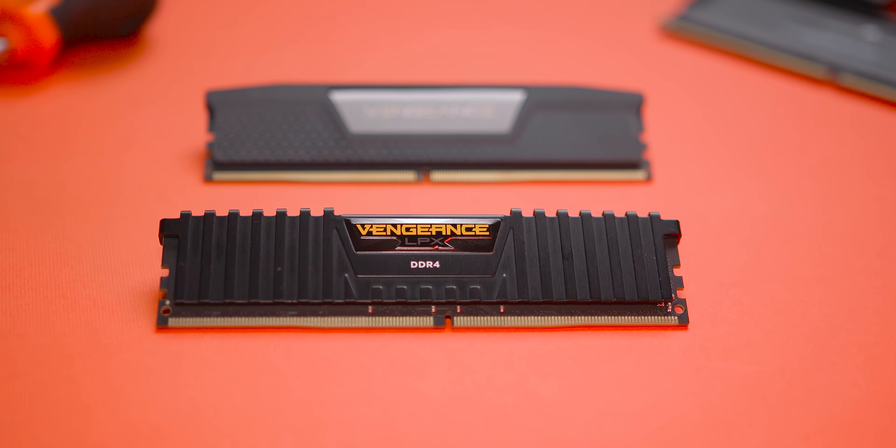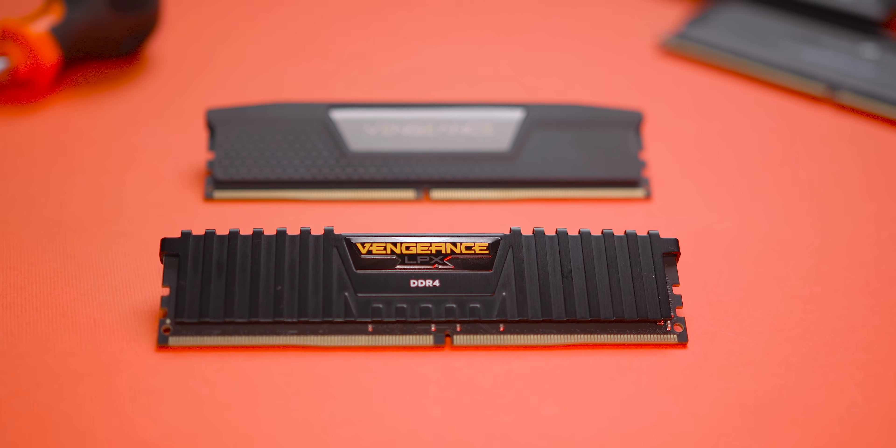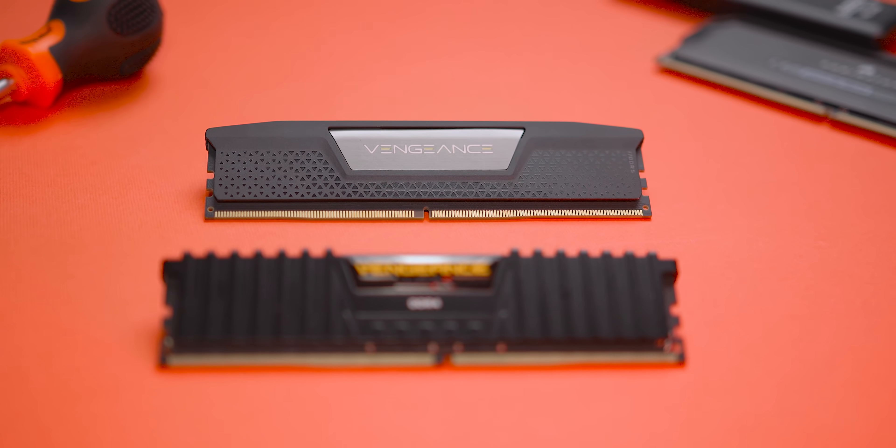So do you stick with the mature DDR4 memory, or think about taking the jump to the next kid on the block? Let's get into it right after a message from our sponsor.